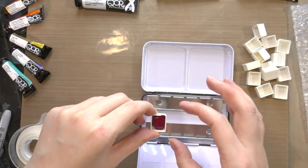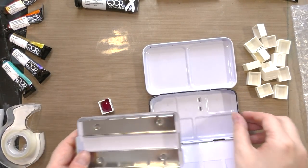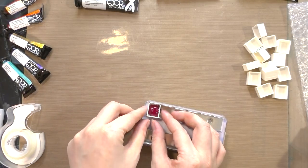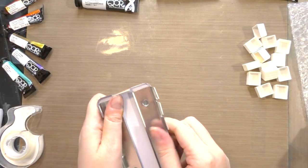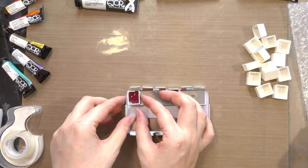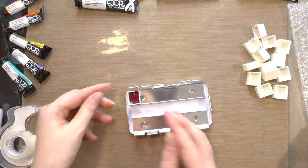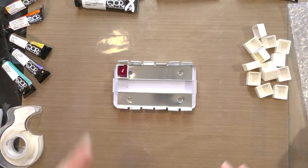I also enjoy doing the side-by-side comparison tests. I'm going to remove that little tray and I will put a link to this little half pan palette in the description below in case you're looking for one. I'm going to go ahead and fill this out and check back in with you guys.